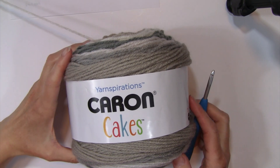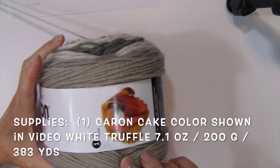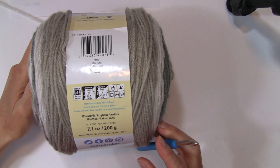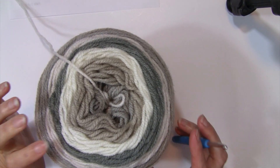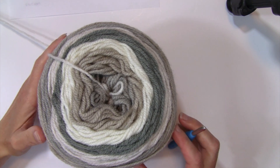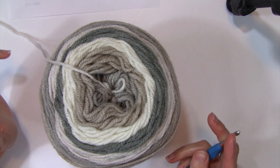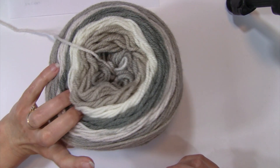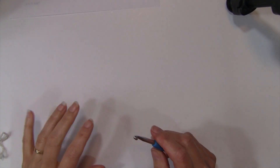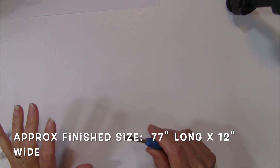This pattern is made with just one cake. I'm using the Caron Cakes — the entire cake, which is 7.1 ounces, 200 grams, and approximately 383 yards. You wouldn't have to use the Caron Cakes for this project. This scarf would look great in a variety of different yarns — solids, self-striping, mandala. Gauge is not important, but that's how much yardage I used for my project. The approximate finished size, if you follow my pattern and use the Caron Cakes, is approximately 77 inches long from tip to tip and 12 inches wide. So it's a good size scarf.